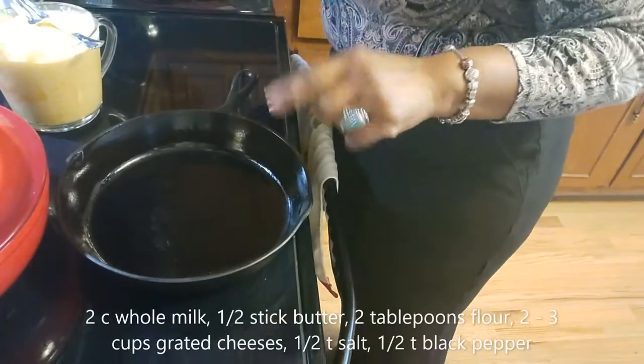I have sliced the potatoes thinly and I'm going to prepare these in my cast iron skillet. I'll turn you down so you can see how I'm going to put it together, talk about the sauce, and I'll give you the recipe down in the box below, so don't worry — I'm not leaving you out.